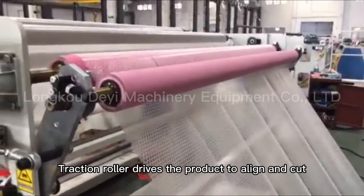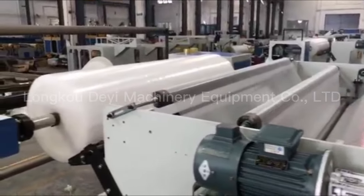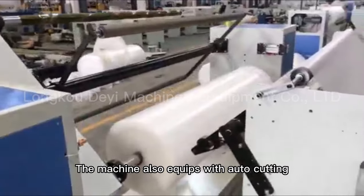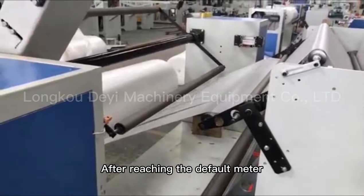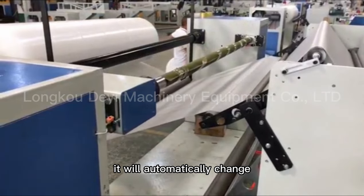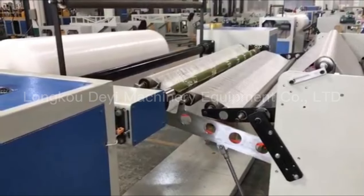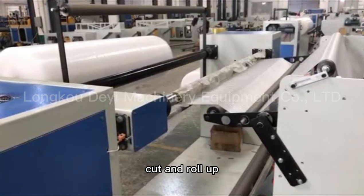The traction roller drives the product to align and cut. The machine also equips with auto-cutting. After reaching the default meter, it will automatically change, cut, and roll up.